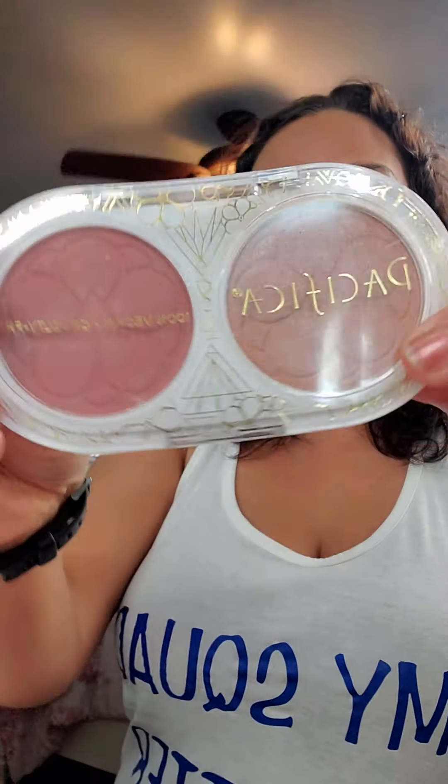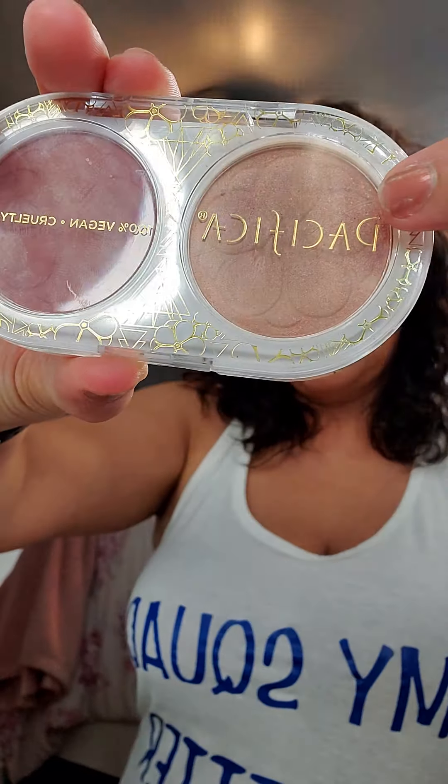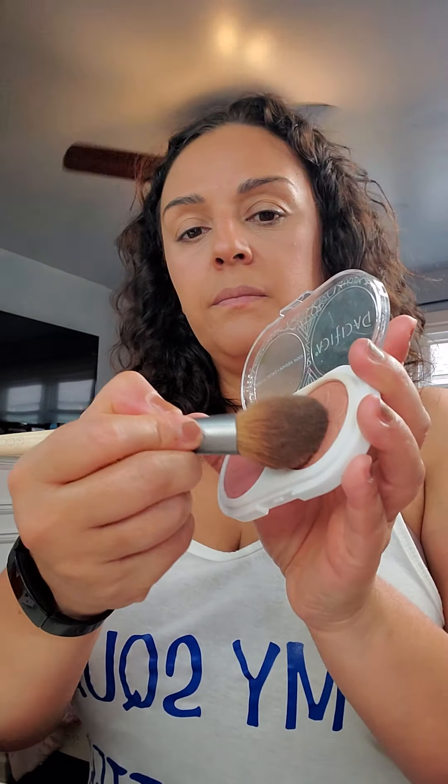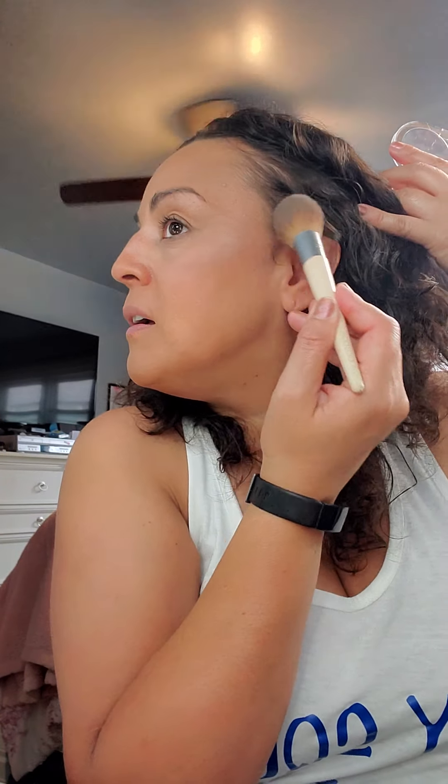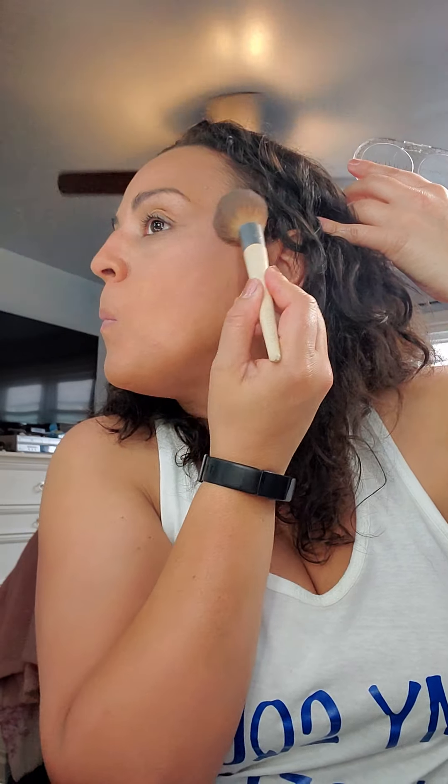Then I'm going to use this bronzy shimmer one — it has a little bit of shimmer to it. I'm going to use it again over where I just went. I'm going to grab this little fluffy brush and just put it right here. Can you see that shimmer? So these are the two that I used.